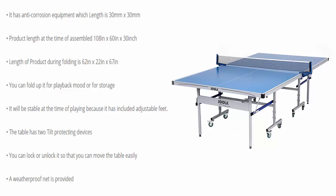You can fold it up for playback mode or for storage. It will be stable during play because it includes adjustable feet. The table has two tilt-protecting devices — you can lock or unlock them so you can move the table easily. A weatherproof net is also provided.